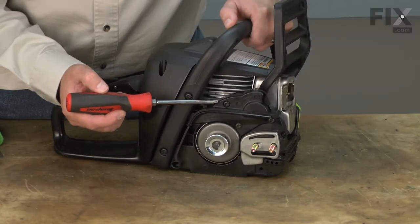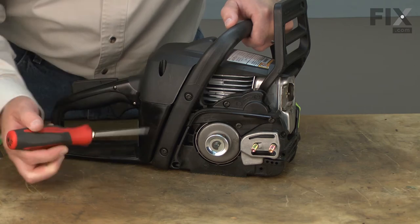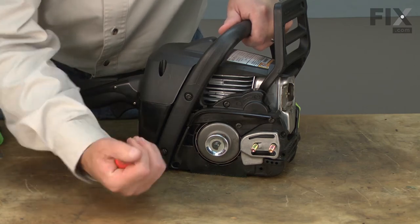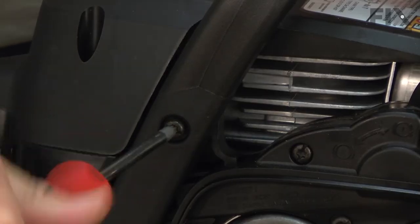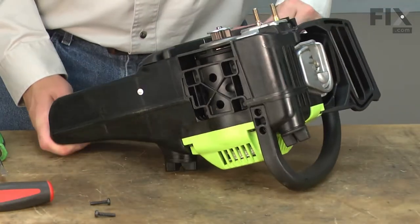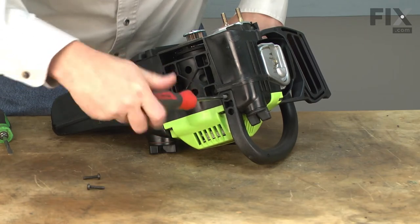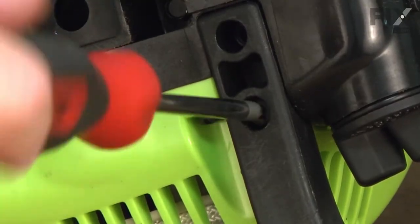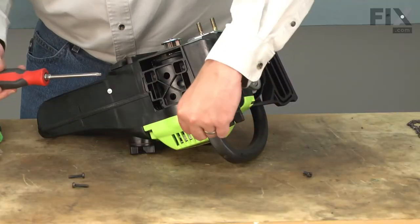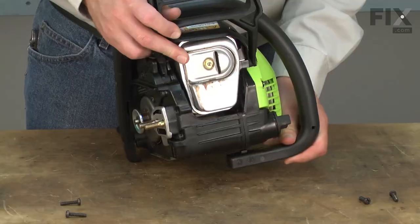Before I can remove the chain brake kit, I'll need to remove the upper handle, as one of the screws for the chain brake is behind the handle. I'll tip the saw over and there are two more screws on the bottom. With the fasteners removed, now I can pull the handle away from the saw.